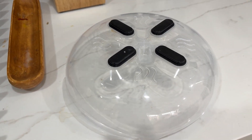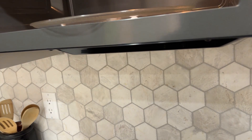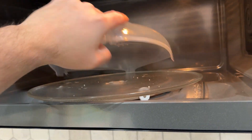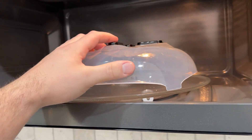Overall, this is great. Basically it keeps you from splattering food all over your microwave. You put it on top of your plates like that and you're good to go. I really like this particular cover for a few reasons. First off, it's magnetic so it can stick to the top of the microwave.